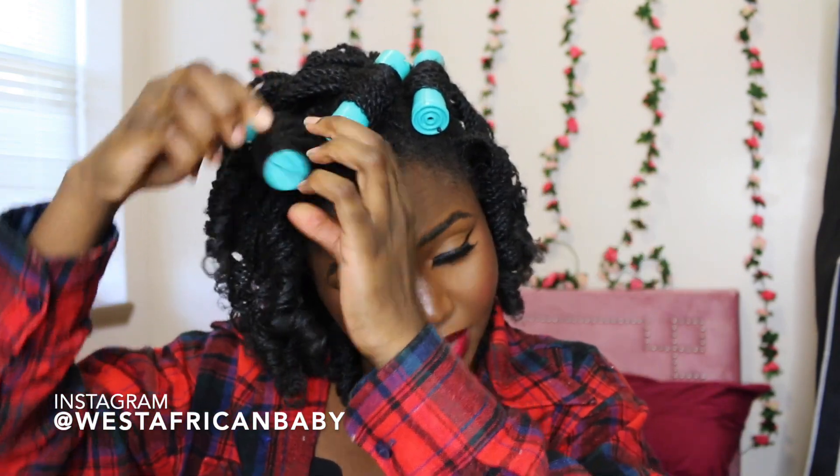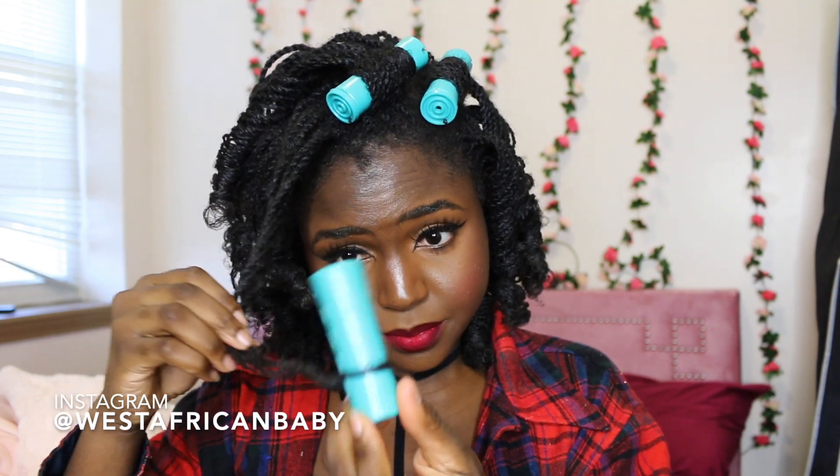Whenever you're taking your hair out, you have to be very, very careful so it doesn't break your hair. I need to start using end peepers. So I put some oil on my fingers and I'm about to start separating the sections — basically just separate the sections into about one or two twists.